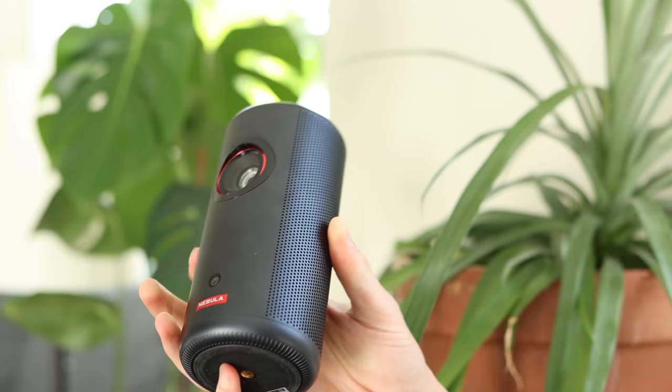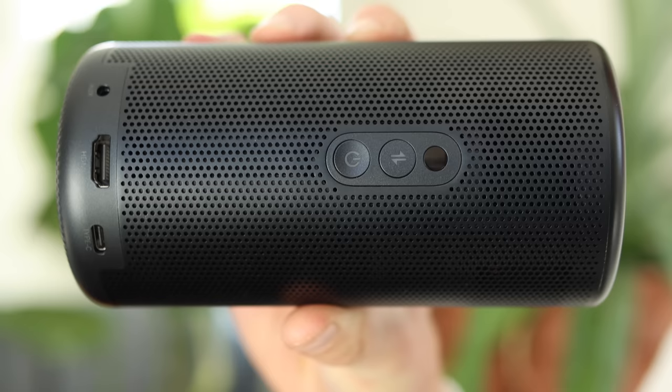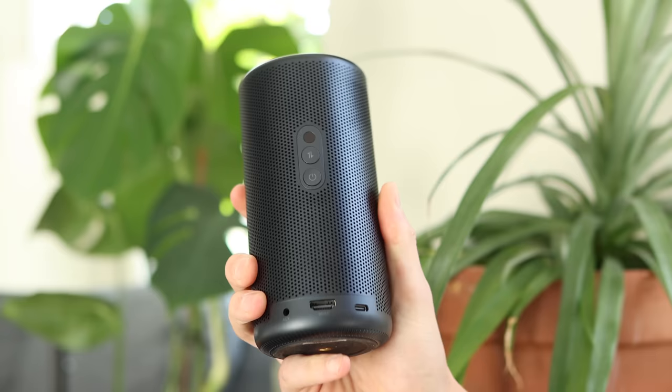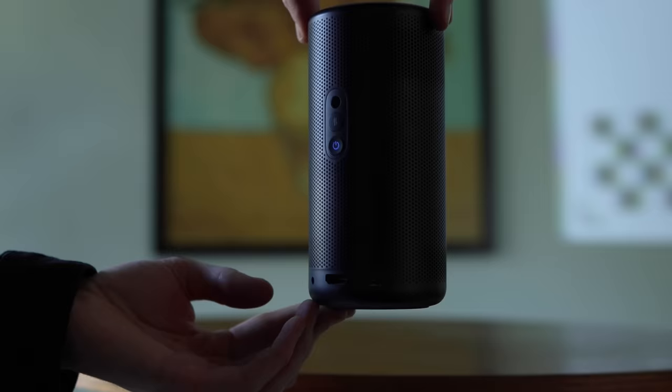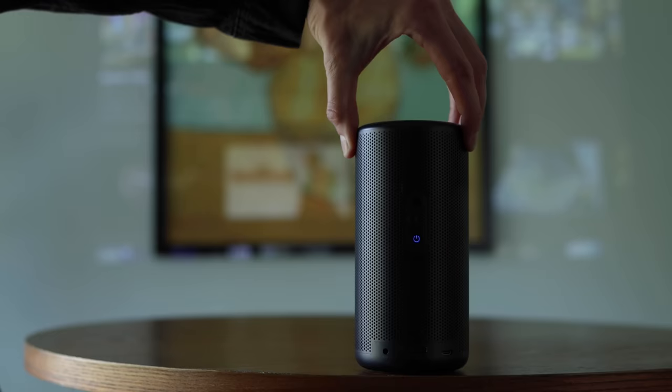Flipping it around to the back, you'll see a very porous design — it's a speaker on the inside. We have our power button and a toggle switch that converts this from a projector to a Bluetooth speaker. Really useful to be able to use it as a speaker when bringing it around. On the bottom we have an HDMI port so you can plug in a laptop or a Chromecast if you want. We also have USB Type-C for power, a battery that lasts up to two and a half hours, a 3.5mm port if you want to plug in another speaker, plus Bluetooth and Wi-Fi.